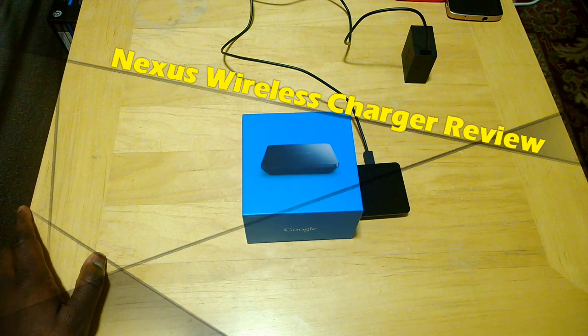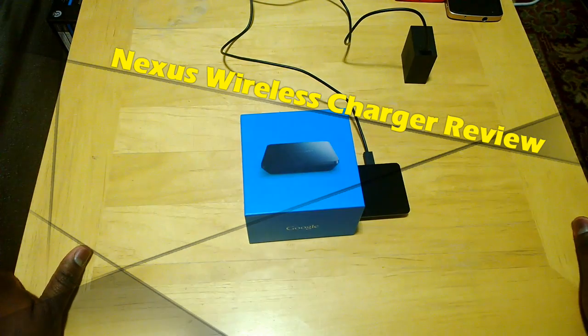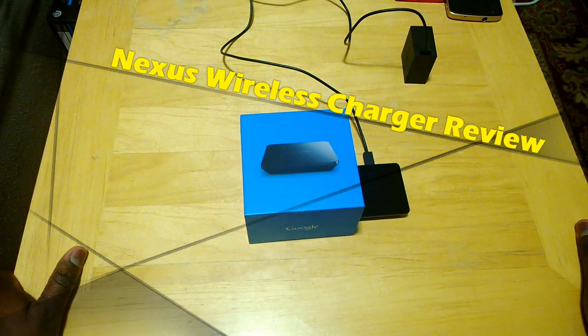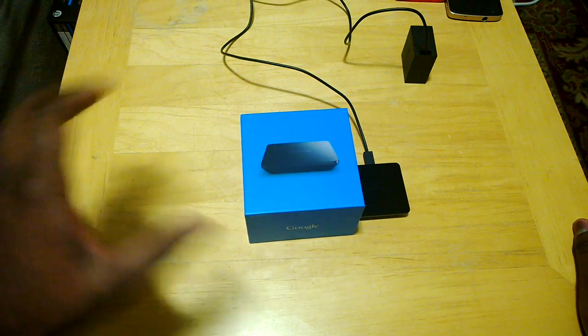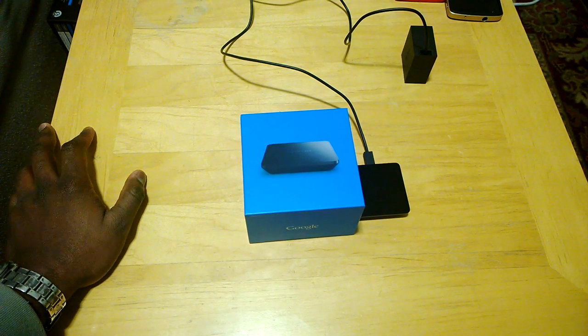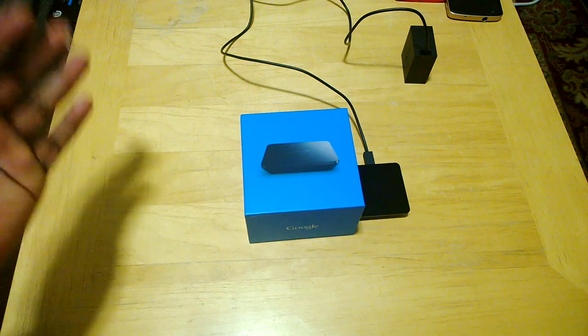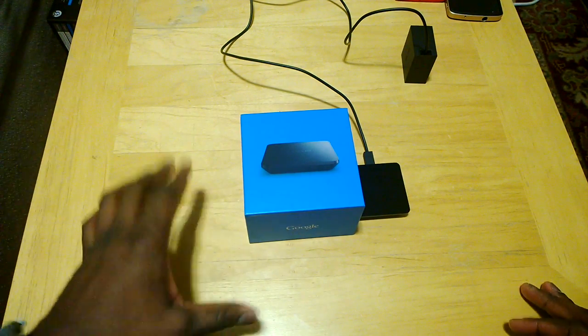Hi guys, this is Thunder E for Board of Work and today we're doing a review of the Nexus wireless charger. This is the wireless charger you can get from the Google Play Store and it works with your Nexus 5 or also any device that has QI wireless charging. It retails for $49.99 and is available right now.